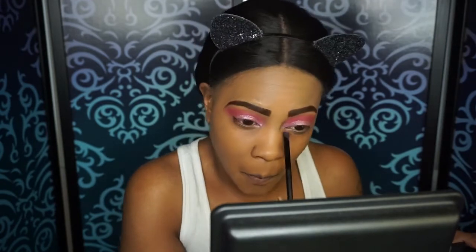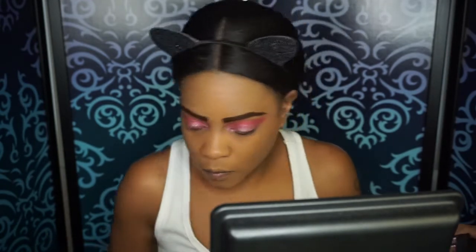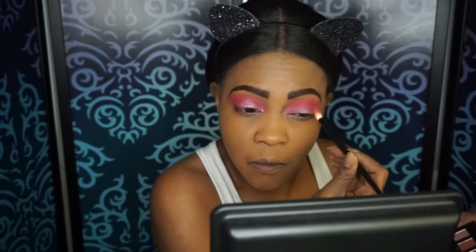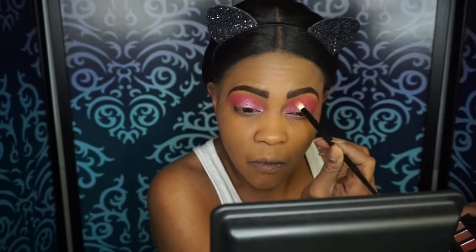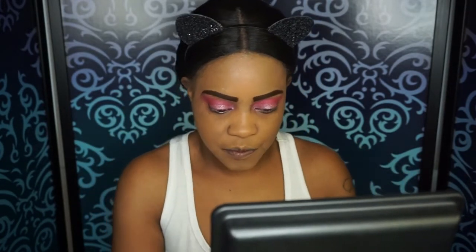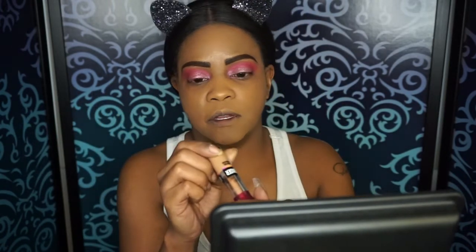I'm just going to brighten that up and tie that all together. And I'm just going back in with that Curtsy shade, making sure everything is blended — no harsh lines. But before we finish the eyes, we need to finish our face.